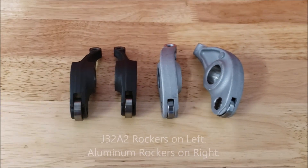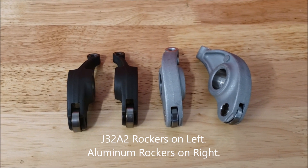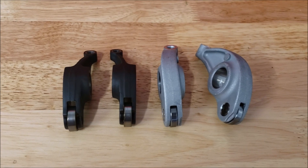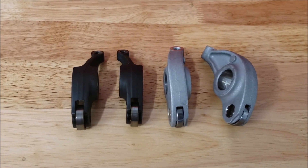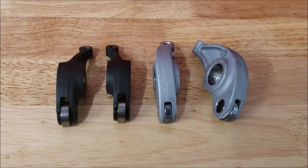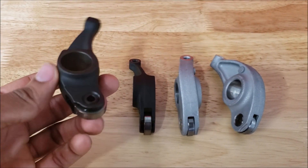Today I want to cover the aluminum rockers available for the J-series and compare them to the factory standard steel ones that come on the motor. In this engine specifically, we're talking about the J32A2. You can see here the standard steel rockers.